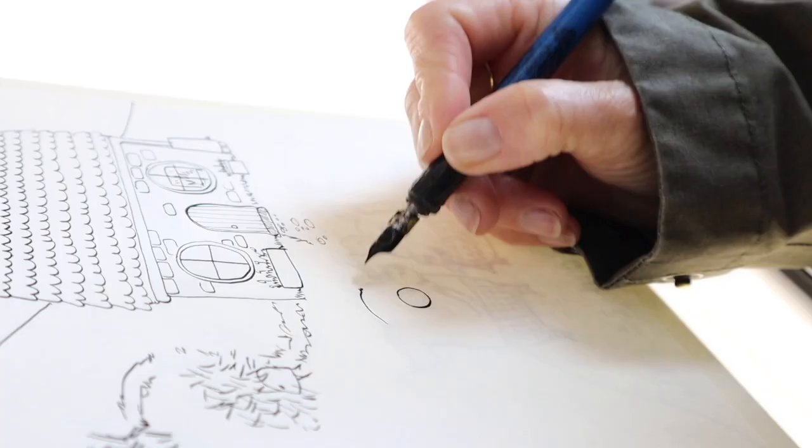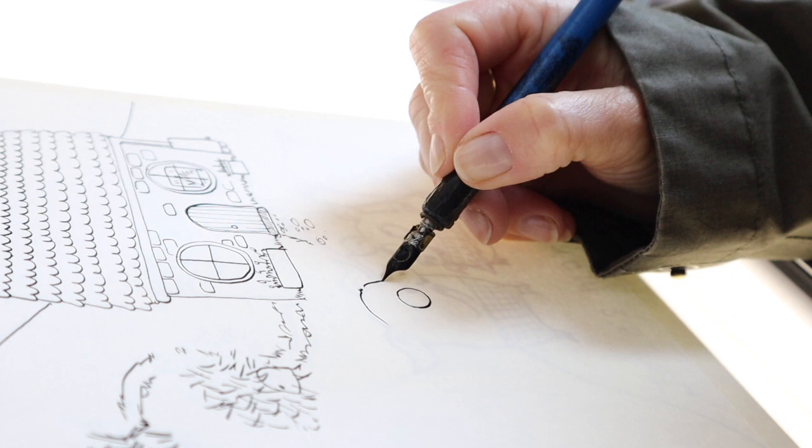Hey there, fellow Space Cat, it's Jules here, making another video of me creating something while explaining where I'm going to put it in a book. This time it's all about how to create a vignette.